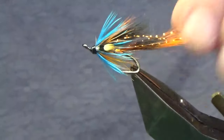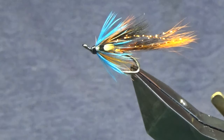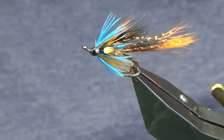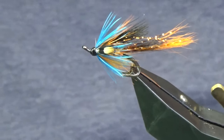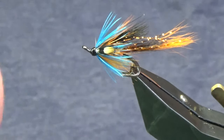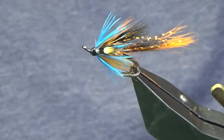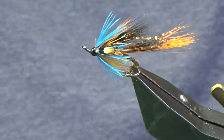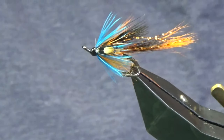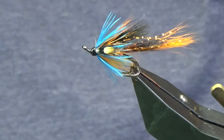There you go folks — that's a wee copper cascade. I'm going to tie a few of those up to have them ready in the box for next season. I hope you enjoyed that. As always, many thanks for taking the time to view the video — I really do appreciate it. If you like the wee videos I'm putting together, please consider subscribing to my channel to help it grow. Until next time, please stay safe.